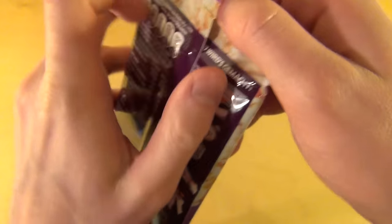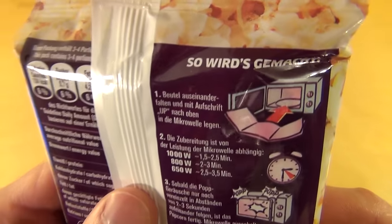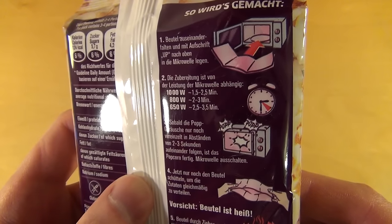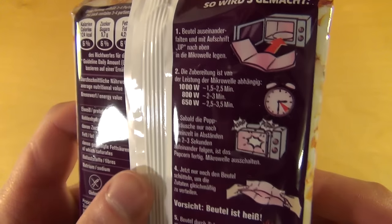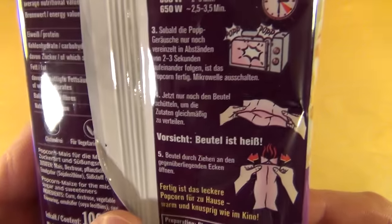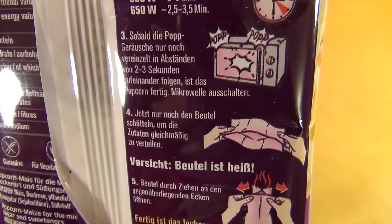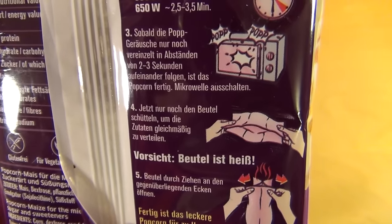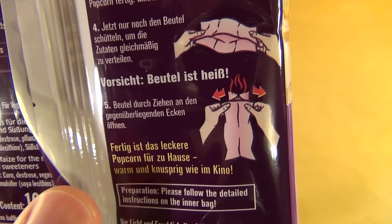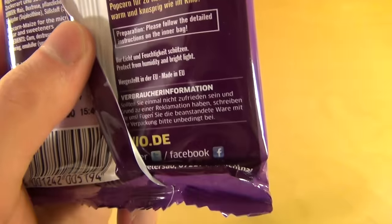So here we go — directions. Unfold the bag. Three minutes on my microwave, which is 900 watts. Three is my lucky number. They say if it's not popping — pop, pop, pop — you should stop it. Then shake the bag, and the bag is hot. And then you are done.